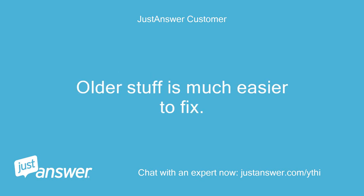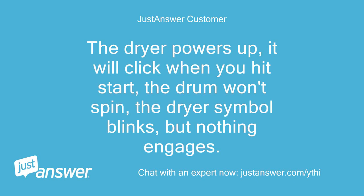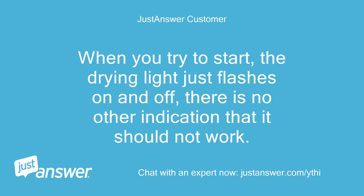Older stuff is much easier to fix. The dryer powers up, it will click when you hit start, the drum won't spin, the dryer symbol blinks, but nothing engages. It's not clogged up and was working fine. When you try to start, the drying light just flashes on and off — there is no other indication that it should not work.